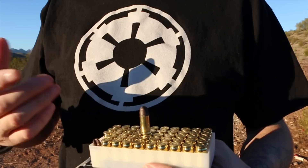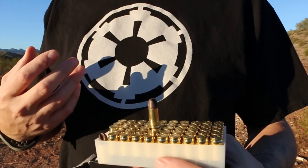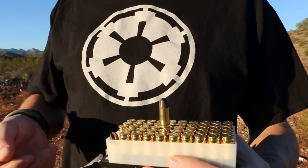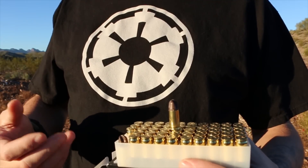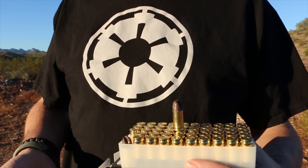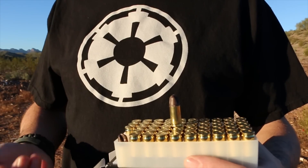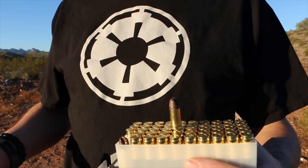A couple of other companies tried to make Palmer rounds before Herders out of Russia did it. They wanted to make cheap, easy range practice ammo. I believe Blazer might have come out with one a while ago. It never really hit the market — it wasn't really accepted well because in the long run they weren't that much cheaper than classic ball ammo, so it didn't really work out.